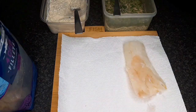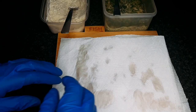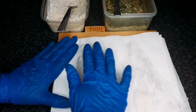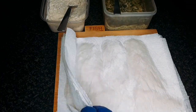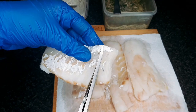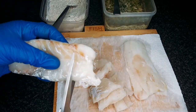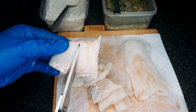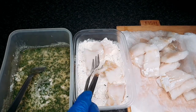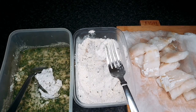Dry any excess moisture from the cod with paper towels. Cut the fish into smaller pieces with a knife or kitchen scissors. Then coat the fish in both the dry and wet flour mixtures.